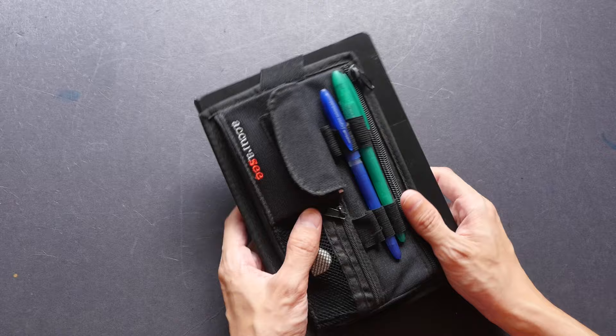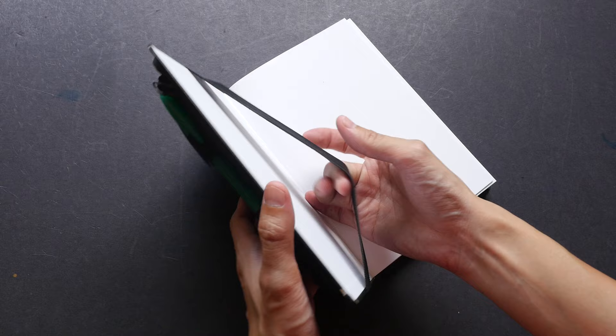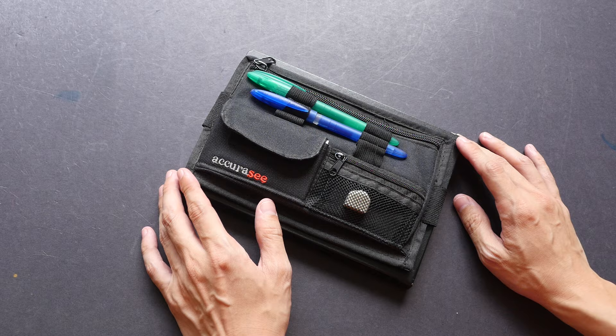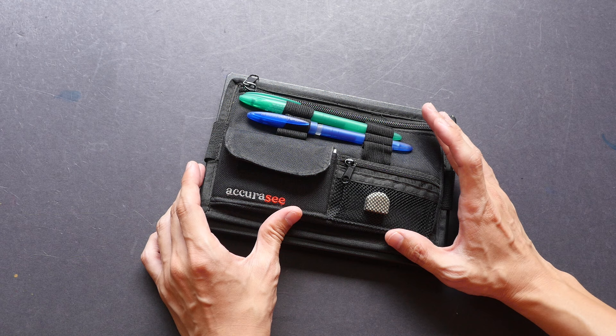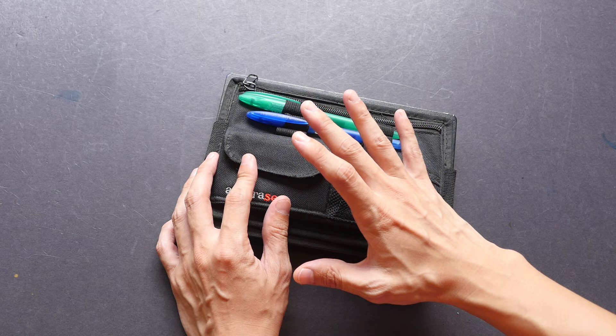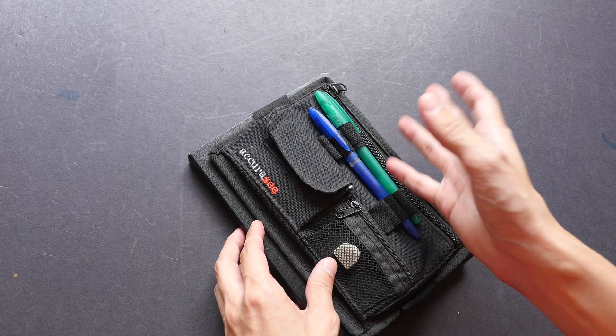The rubber band on my case is starting to become loose over the years, but when it's new it's quite tight, so that's something to take note of. This case is available for the A5 sketchbook, and recently Accuracy also released a case for the A4 sketchbook. The thing you want to check is whether that case fits the landscape format or the portrait format, because your sketchbook may not be in the format supported by this case.